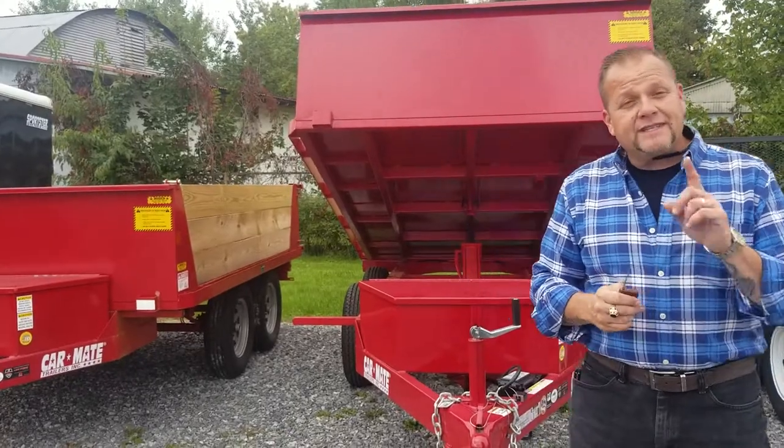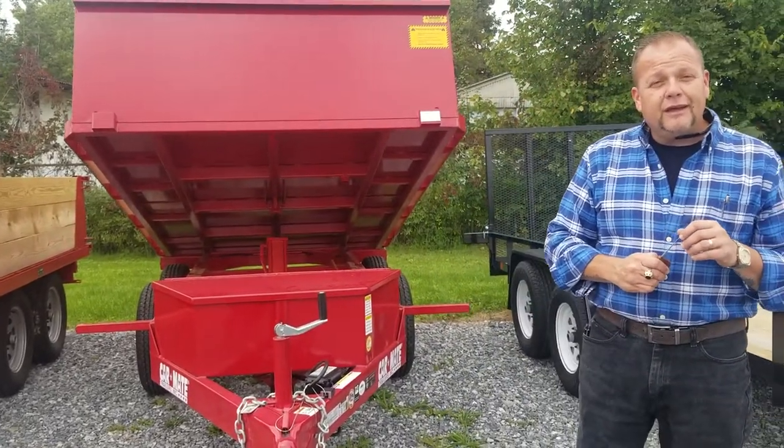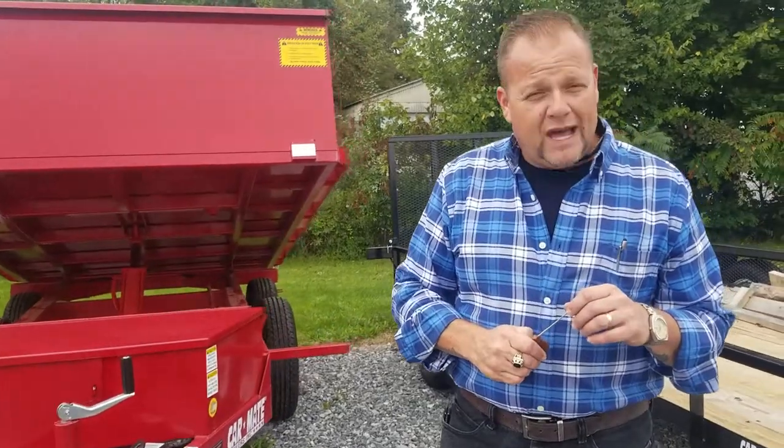There is financing available on these trailers, and they are very durable and last. You also have leaf spring technology. Please look us up, come on down — we'll be waiting.